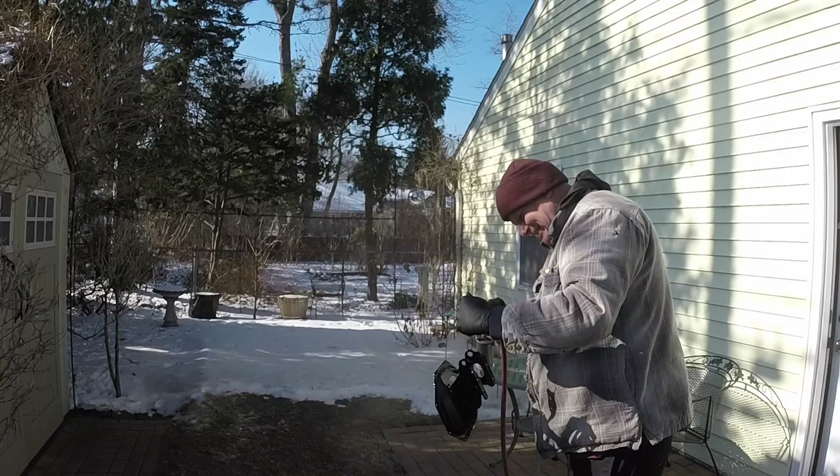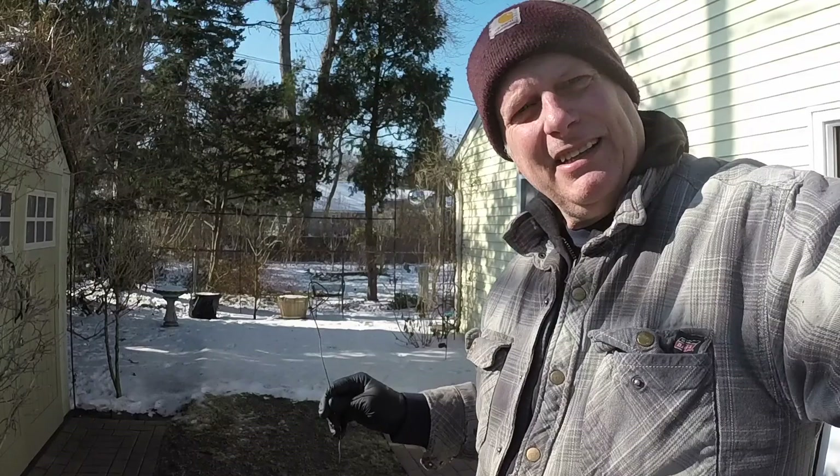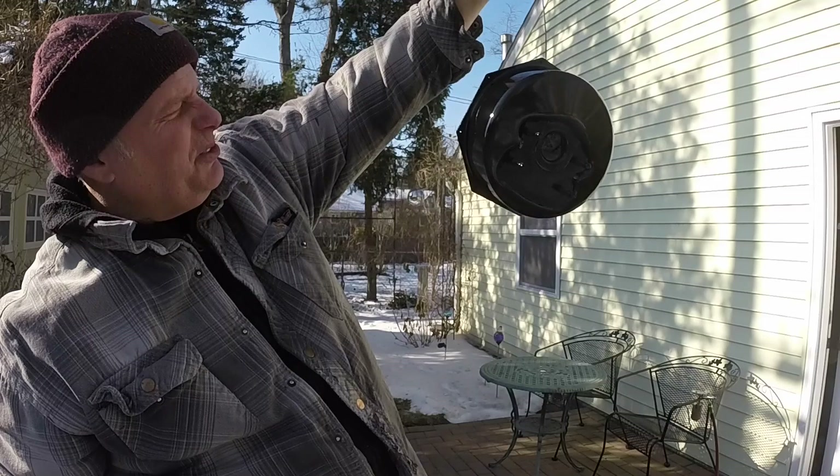That looks pretty good. I've got to mix up just a tad more paint to get it. You can see if I get out of the sun I'm painting just this edge — the inside is all masked. I could use just one more coat; that will do it. Two coats is typically what we do with acrylic enamel. I'm going to paint this edge first.